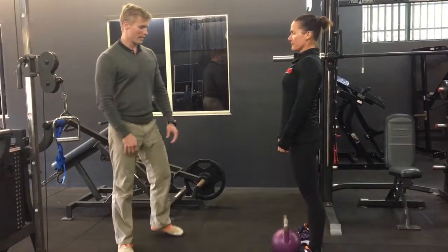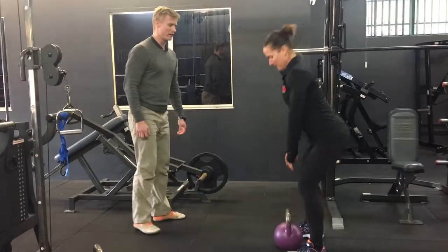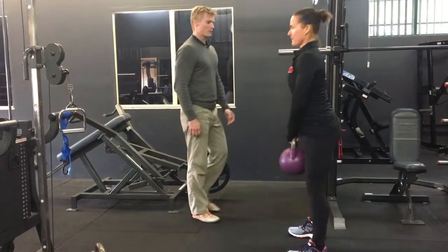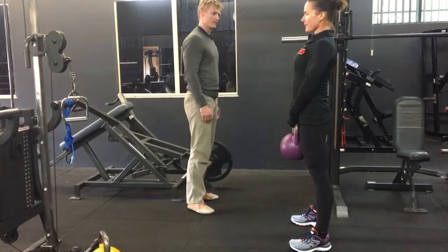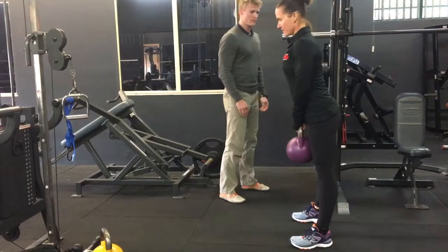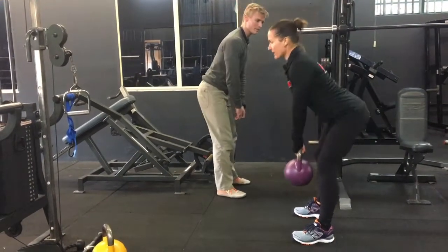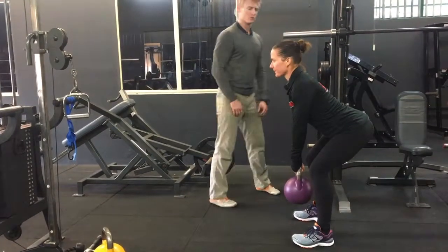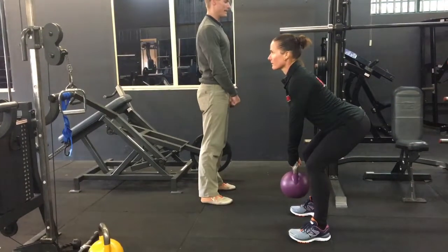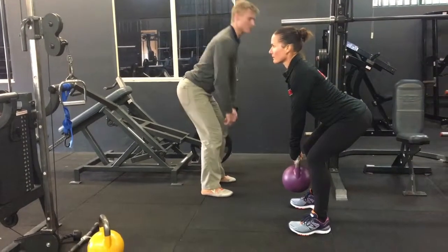So what we're going to get Chrissy doing is leaning forward, picking up the kettlebell. As she lifts up we want to get a nice neutral spine. So as she leans forward, we're going to lean forwards into that hip hinge. We're getting a slight bend of the knees and then keeping that nice neutral spine that you basically have when you're standing upright, but now in this forward leaning position.